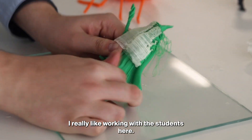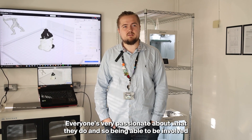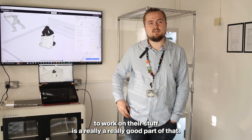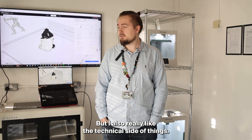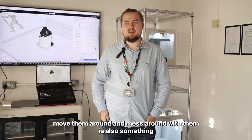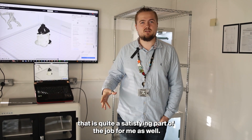I really like working with the students here. Everyone's very passionate about what they do, and being able to be involved in people's projects and help cultivate their passion is a really good part of it. But I also really like the technical side — I've always worked with computers, and being able to upgrade them, move them around, and mess around with them is also quite a satisfying part of the job for me.